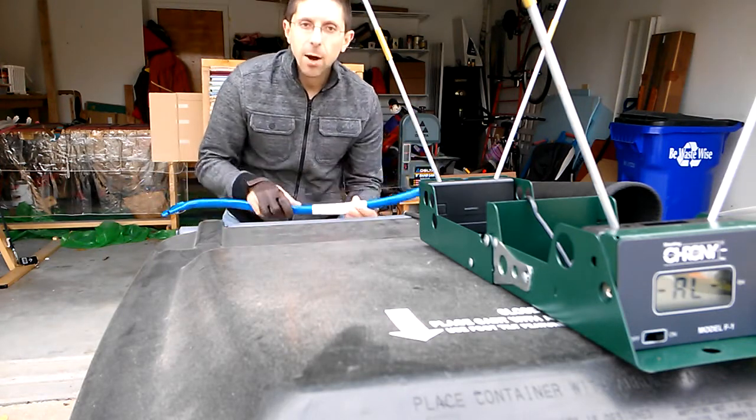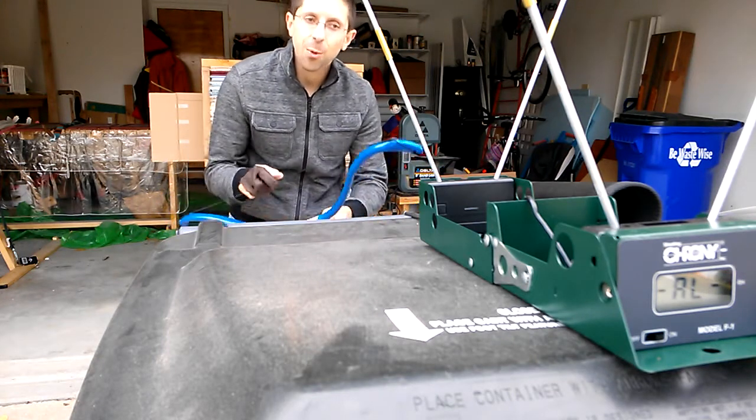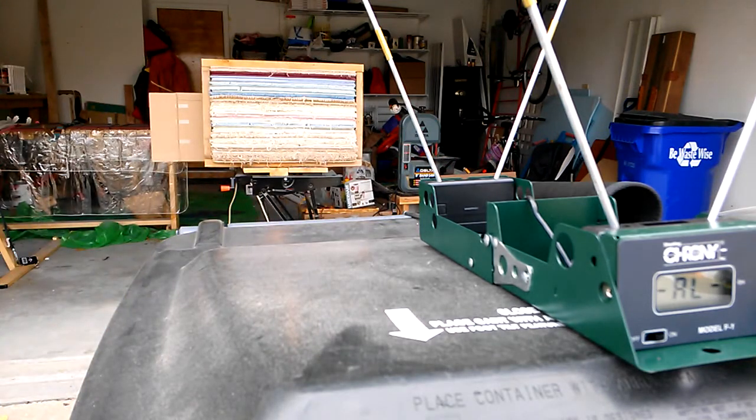Let's see how it performs with some of these carbon arrows, and if things go well, we'll dig out one of the other arrows too. These carbon arrows are 440 to 445 grains on the light side.